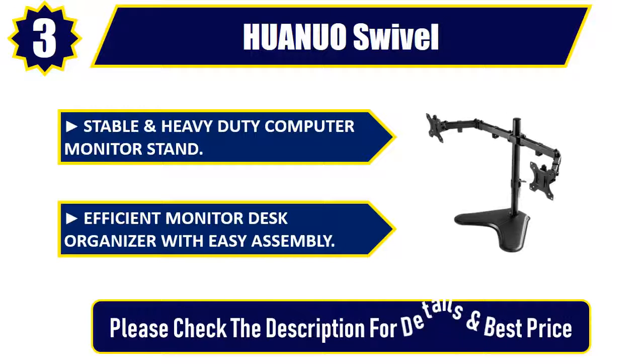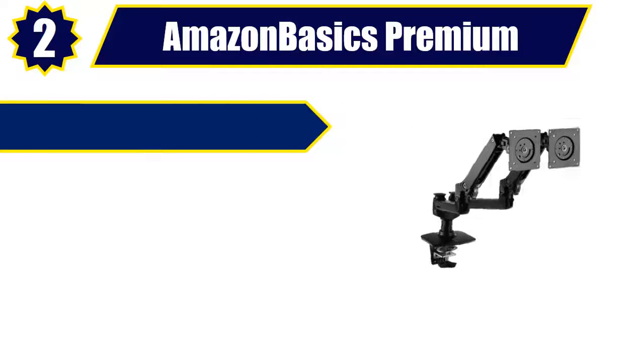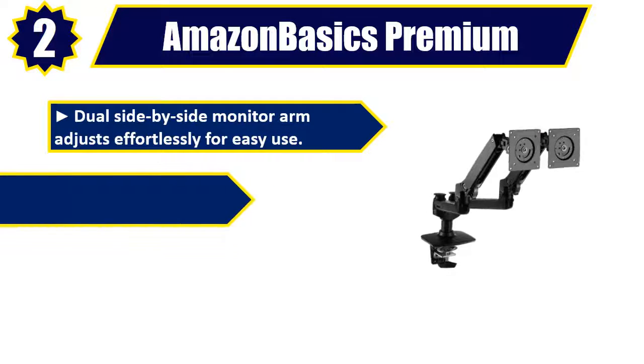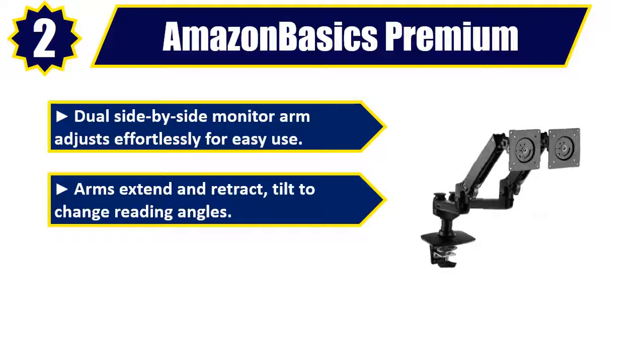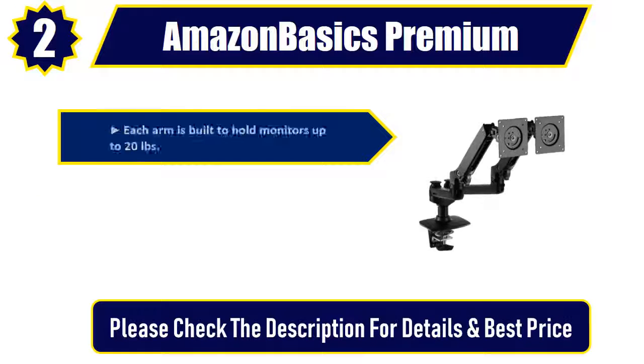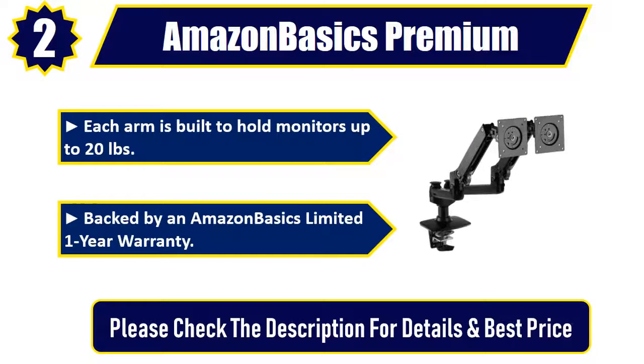Number two: AmazonBasics Premium dual side-by-side monitor arm. Adjusts effortlessly for easy use; arms extend and retract, tilt to change reading angles for easy viewing with no need to toggle between applications. Each arm is built to hold monitors up to 20 pounds, backed by an Amazon Basics limited one-year warranty. Please check the description for details and best price.